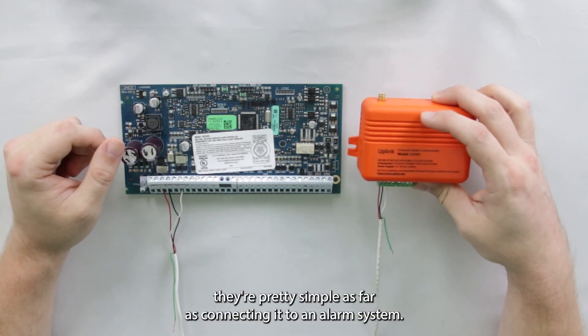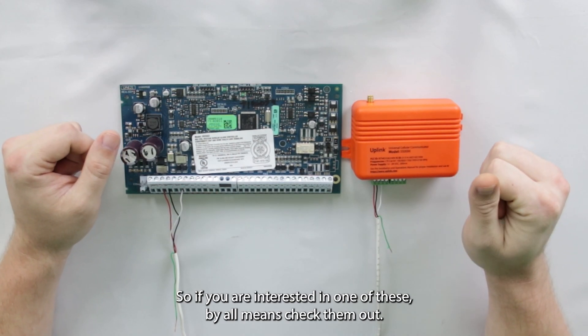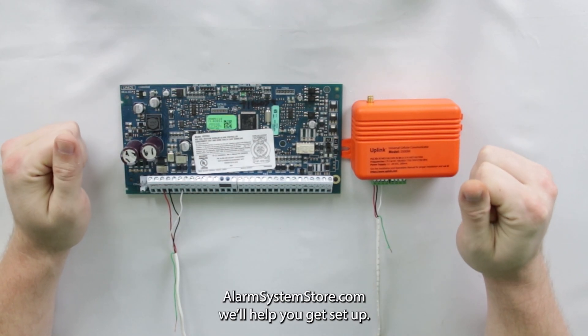They're pretty simple as far as connecting to an alarm system. So if you are interested in one of these, by all means check them out at alarmsystemstore.com — we'll help you get set up.